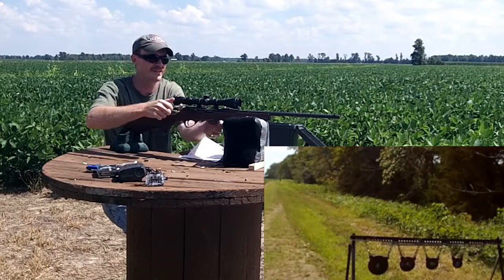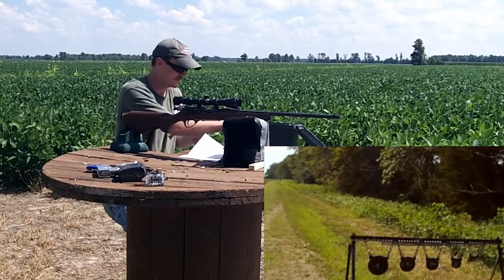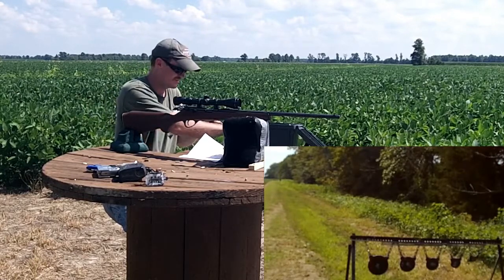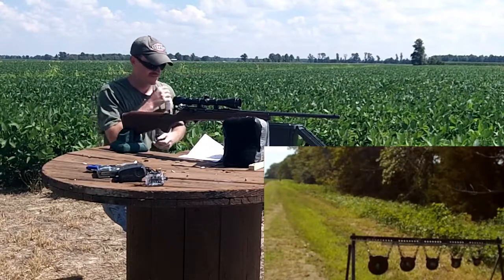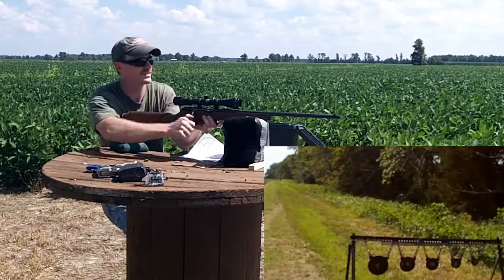All right, we just ran the rack. I'm going to go ahead and top this mag off. We're shooting Winchester white box right now — bulk pack, a 222-pack. I'm going to send a couple rounds out at 200 yards and see if my hold is still the same as it was.